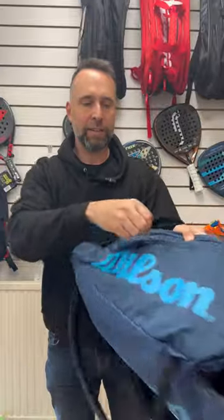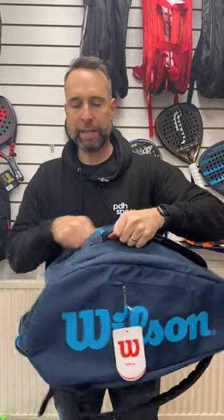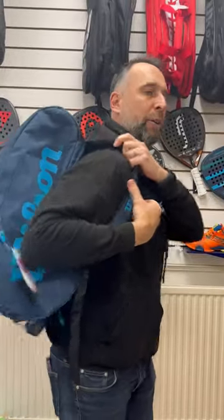Each side has an accessory pocket and it comes with premium straps. You've got an easy pickup handle in the center, and you've also got super comfort padded shoulder straps, so you can wear it as a backpack. This is Wilson's premium bag, and it's available now at pdhsports.com.